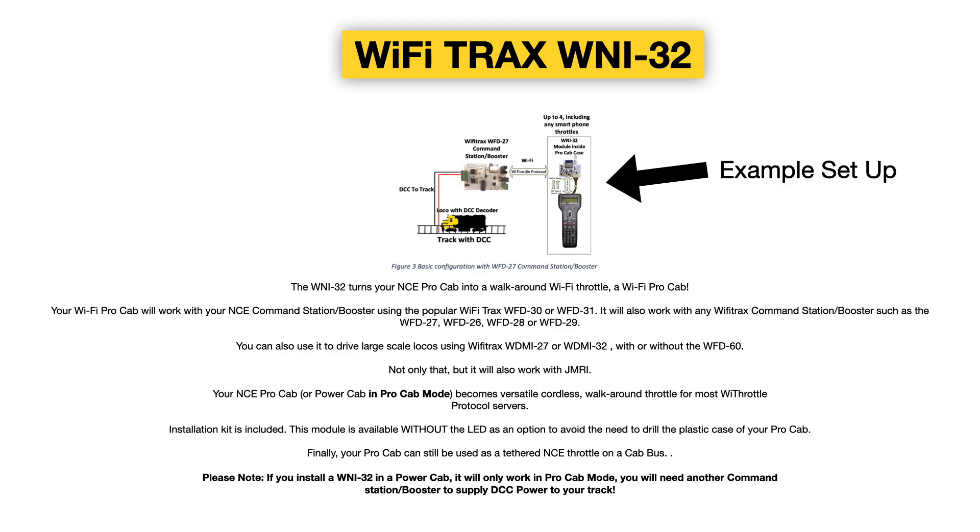Hi everyone, it's David here at Digitrains. Today we're having a quick overview of a fantastic new product that's just become available from Wi-Fi Trax. This is a module that will allow you to convert either your NCE ProCab or NCE PowerCab into a Wi-Fi enabled controller.